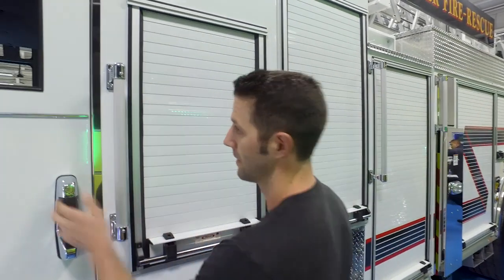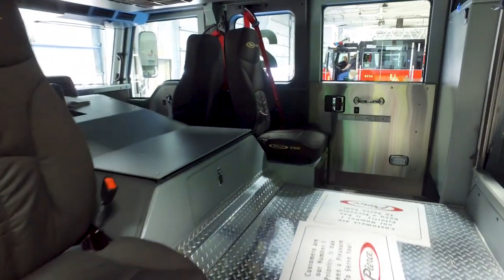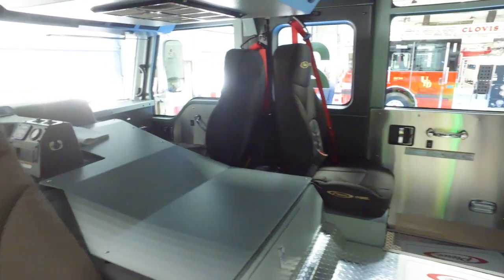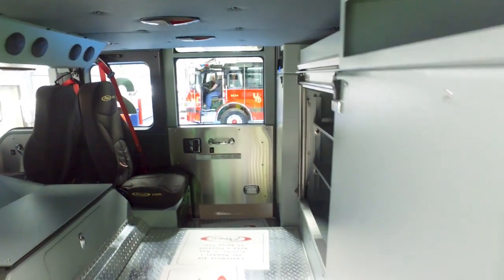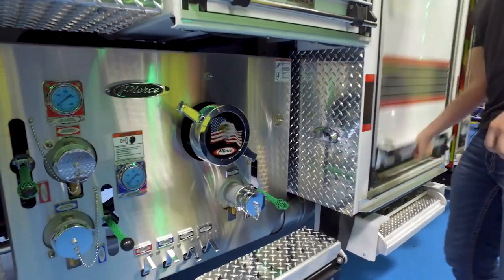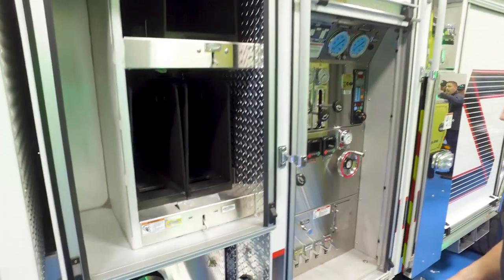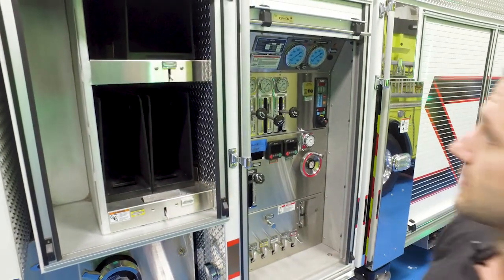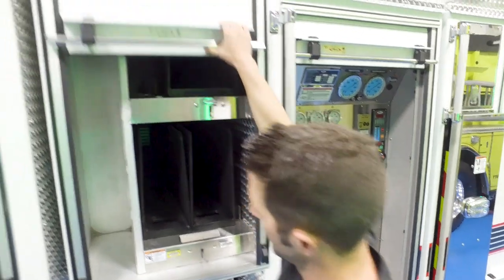Inside the cab we have the tough seats that are easily wiped down, nice clean surfaces that we can keep clear of obstructions. We also run pumps on our aerial, so technically a quint here. We keep a nice clean pump panel as well, and all our pre-connects are behind a roll-up now as well.